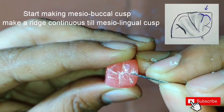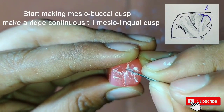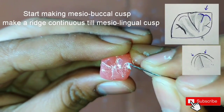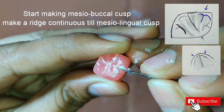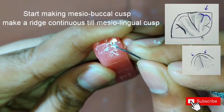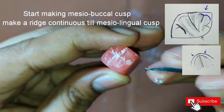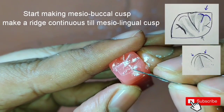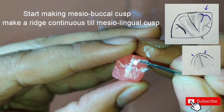After this we will start making the mesio-buccal cusp. Here we have to make a central ridge continuous from the mesio-buccal cusp till the mesio-lingual cusp. Also, we have to make the slopes on either sides of the ridge.